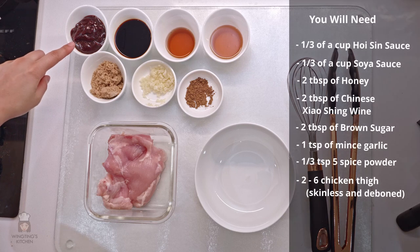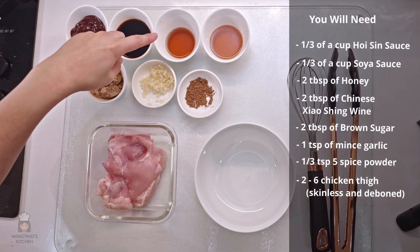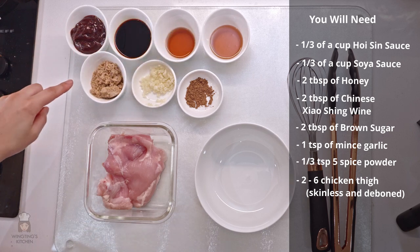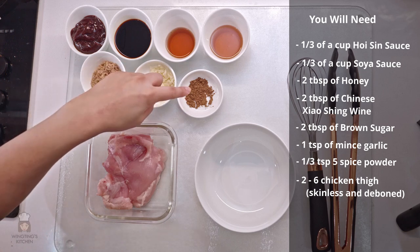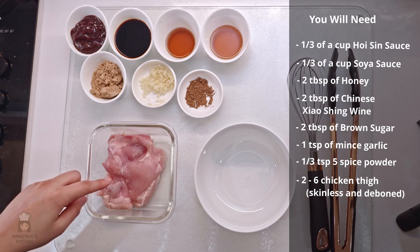You will need a third of a cup of hoisin sauce, a third of a cup of soy sauce, two tablespoons of honey, two tablespoons of Chinese Shaoxing wine, two tablespoons of brown sugar, a teaspoon of minced garlic, and a third of a teaspoon of five spice powder. Chicken thighs — I'm using two but you can use up to six.